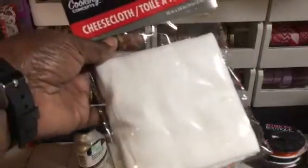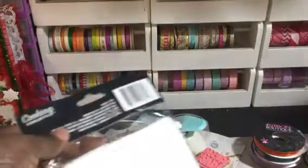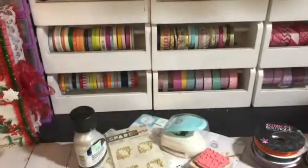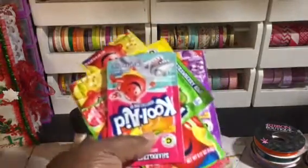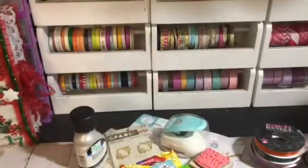Then I got some cheesecloths for my junk journals. I've been watching so many videos — I think I bought like three of those. I'm going to Kool-Aid some papers for my granddaughter's junk journal I'm doing, so I just got all these flavors.